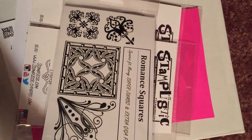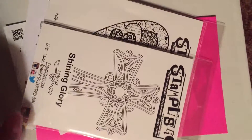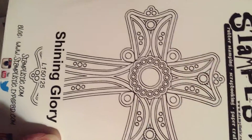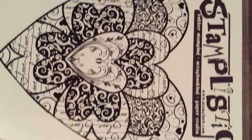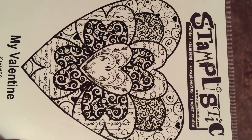I also got a stamp set called Romance Squares by Stamplistic. I fell in love with the cross card that they had, so I ended up with that one. This was really pretty on the front of a card also.